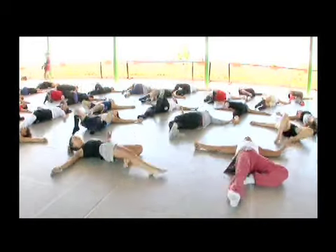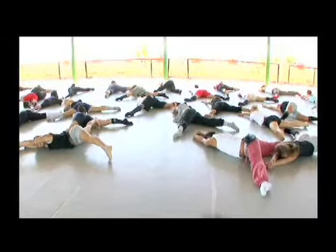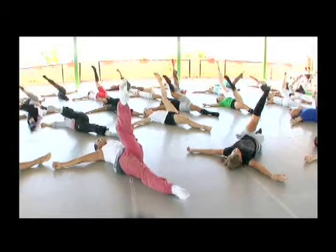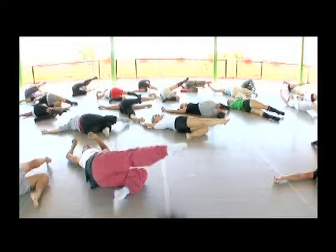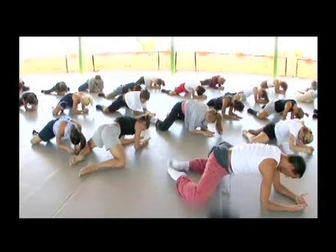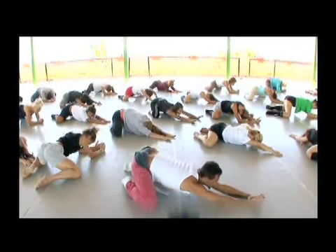And right. North. One. Two. One. One. Two. One. One. Two. In the back. Stretch your back.